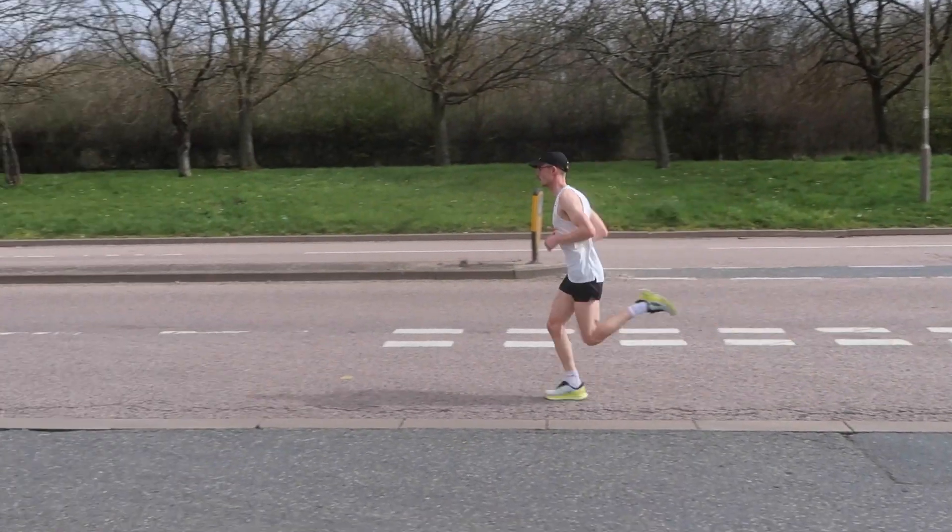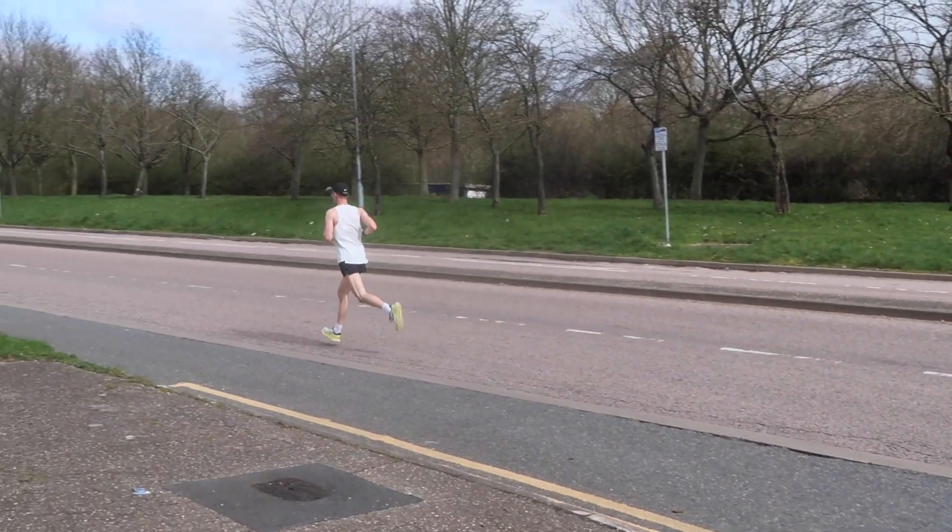My fourth point is how this shoe has performed on the runs themselves. This foam has been really, really nice — it's definitely the perfect balance between the cushion you're used to from Hoka. It's probably not as cushioned as shoes such as the Clifton or the Bondi, but if you've run in Hoka shoes, you'll know how soft those foams can be.